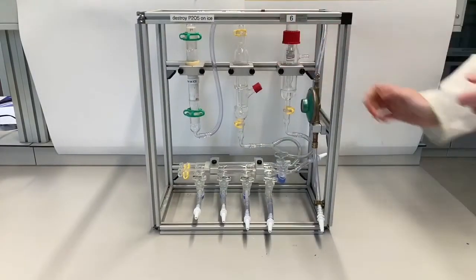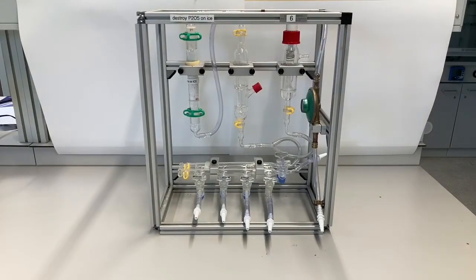In this video we will show you the parts of the nitrogen rack and how to use it to perform a reaction under nitrogen. The nitrogen rack has multiple parts that make sure it works.